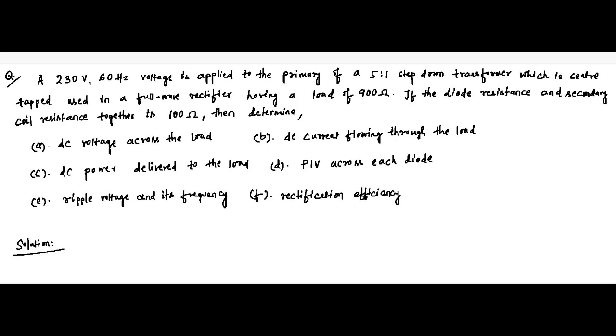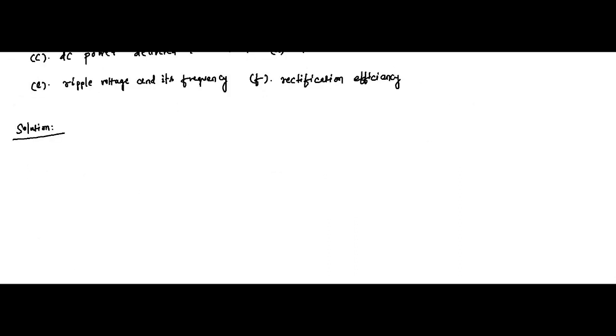We need to determine: the DC voltage across the load, the DC current flowing through the load, the DC power delivered to the load, the peak inverse voltage across each diode, the ripple voltage and its frequency, and rectification efficiency. There is no circuit diagram given, so we have to draw it ourselves using the given data.